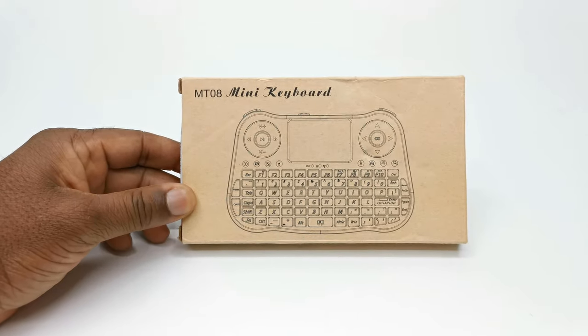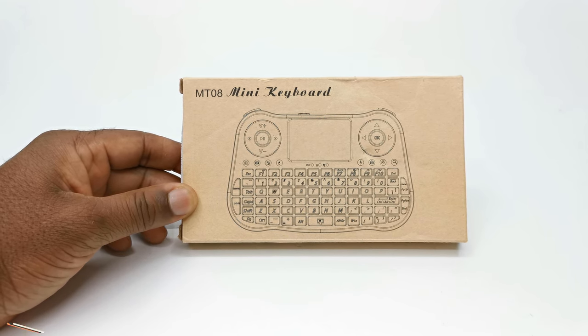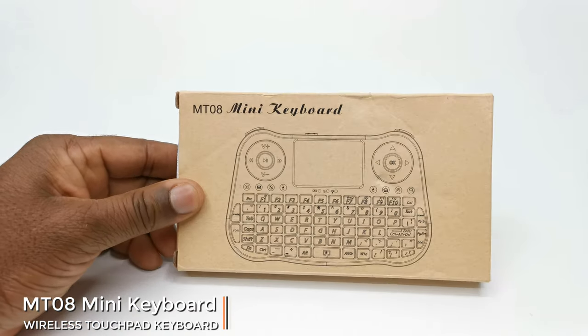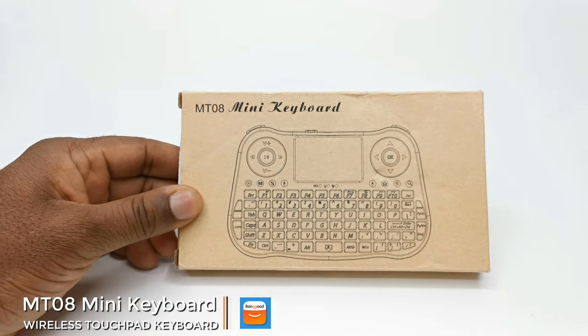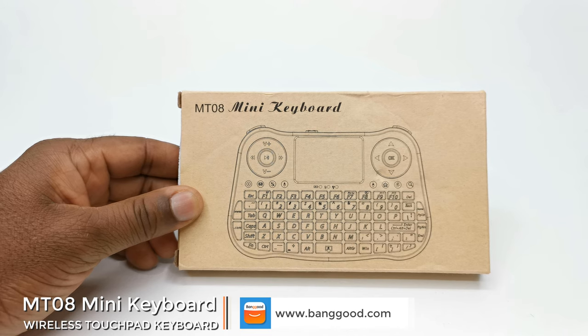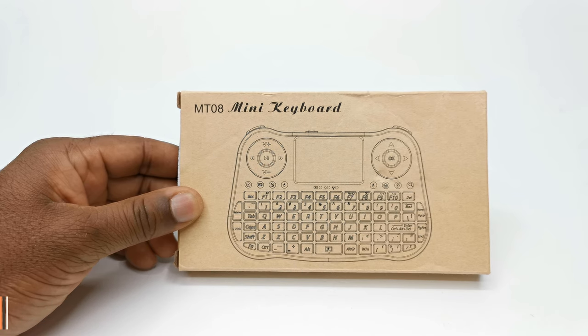Hi everyone, Nick here from TV Box Top, and welcome to today's review of a mini wireless touchpad keyboard called the MT08. Thanks goes out to the guys over at Banggood.com for sending this one for review. You can get this keyboard along with hundreds of other great products at reasonable prices at their online store. See the link in the description below this video.